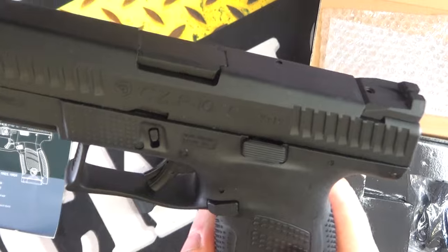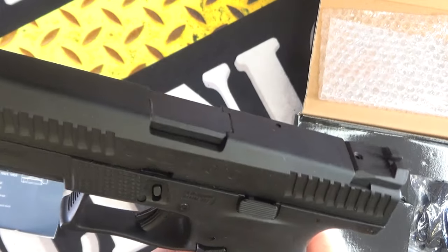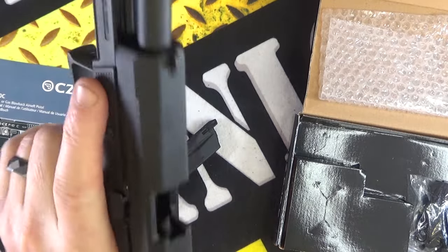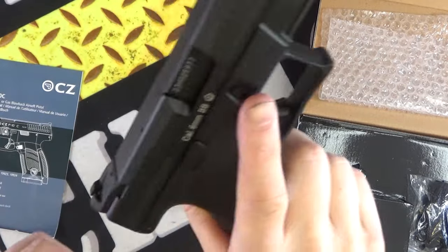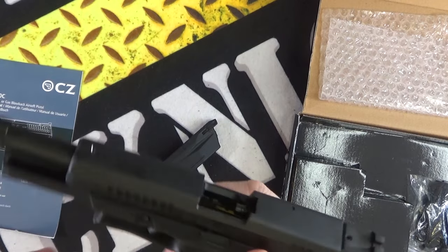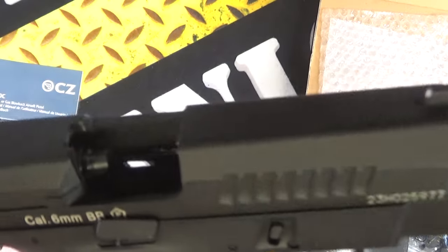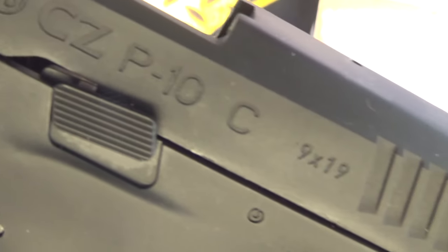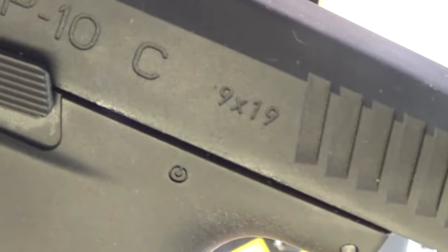Very cool looking replica of the CZ P10. Blowback — everything works just like on the real steel version. Fully licensed by CZ as well.